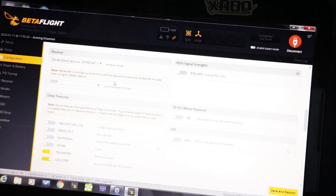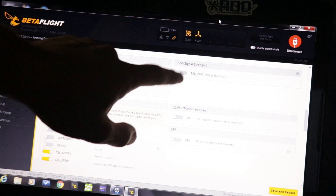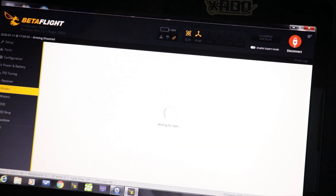Scroll down and select Crossfire CRSF on the receiver tab — make sure that's selected, as that is the Crossfire protocol for the receiver. I have serial-based receiver selected. It's really important that you select RSSI signal strength off — this is what's causing the newer link quality and RSSI glitch. So make sure that this is off.